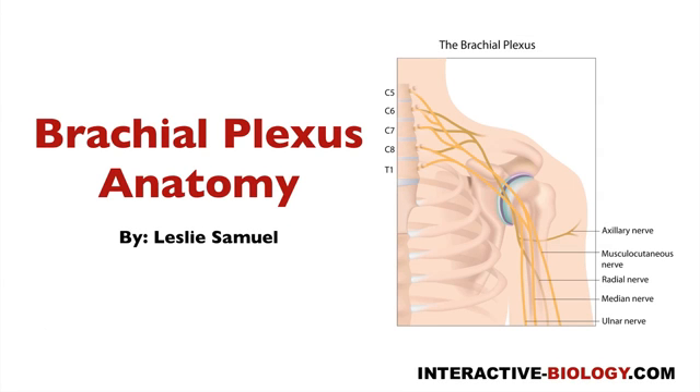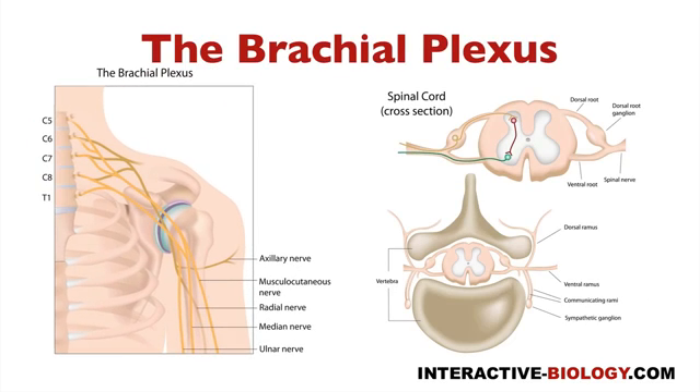Hello, and welcome to another episode of Interactive Biology TV, where we're making biology fun. My name is Leslie Samuel, and in this video I'm going to be talking about brachial plexus anatomy. By the end of this video, you'll know exactly what the brachial plexus is, and not only that, you'll also be able to draw the brachial plexus with all of the nerves that are involved.